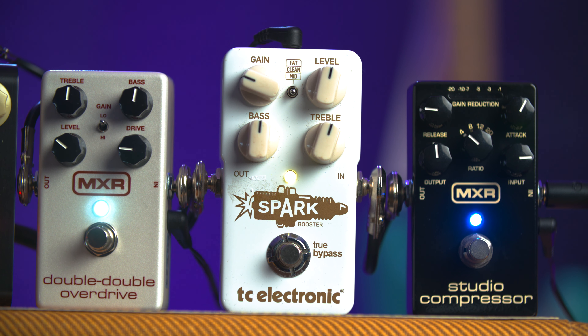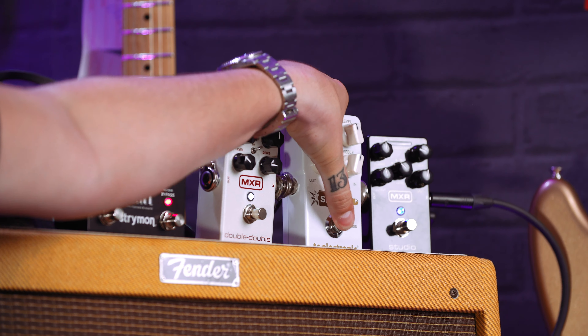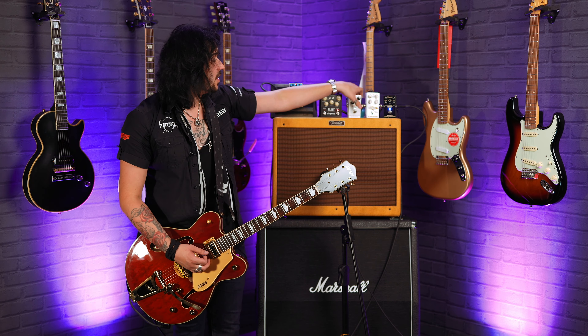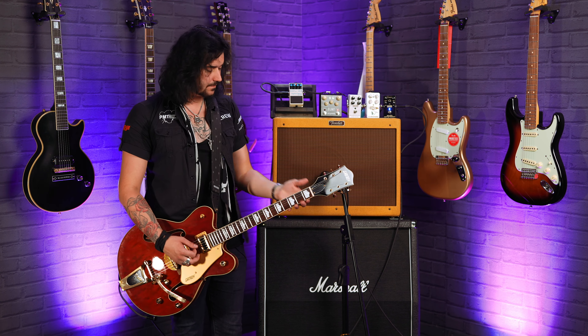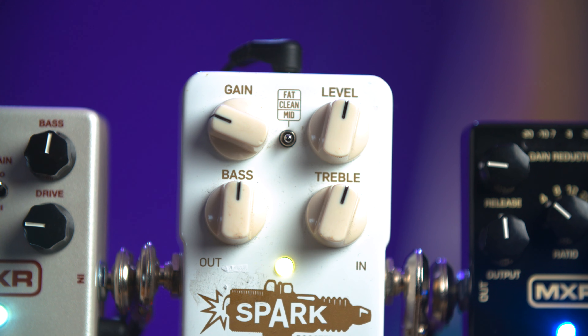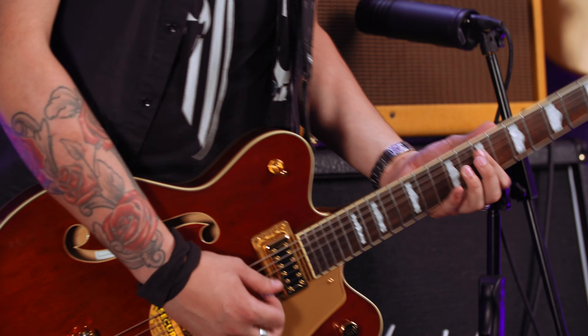Next to that I have a TC Electronic Spark, which I'm using essentially as a clean boost. That clean boost can be used in two ways: you can use it with the overdrive on to add a little bit of secret seasoning — a bit more grit. Or you can use it as most people intend, simply as a clean boost with no overdrive behind it. I like the TC Spark because there's built-in EQ controls and a gain control, and the little switch in the middle is a clean boost — simply for when you want to rock your solos.